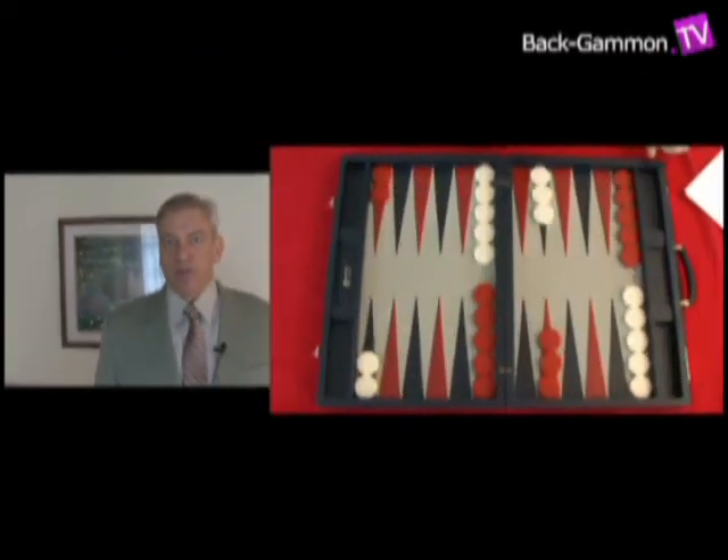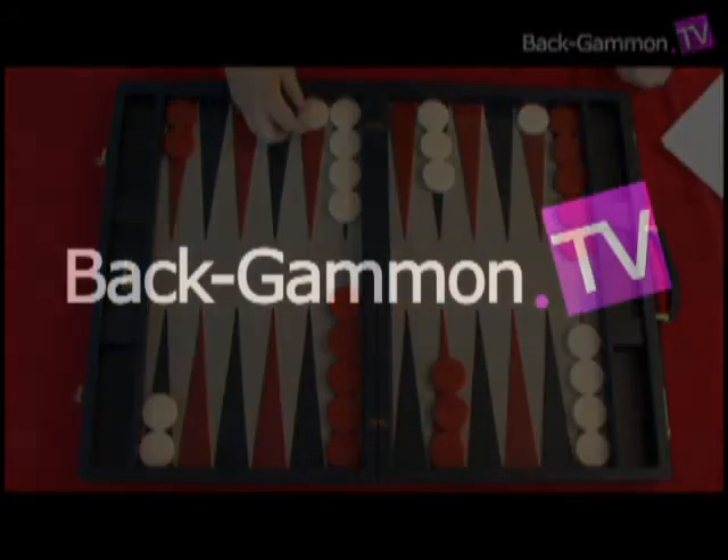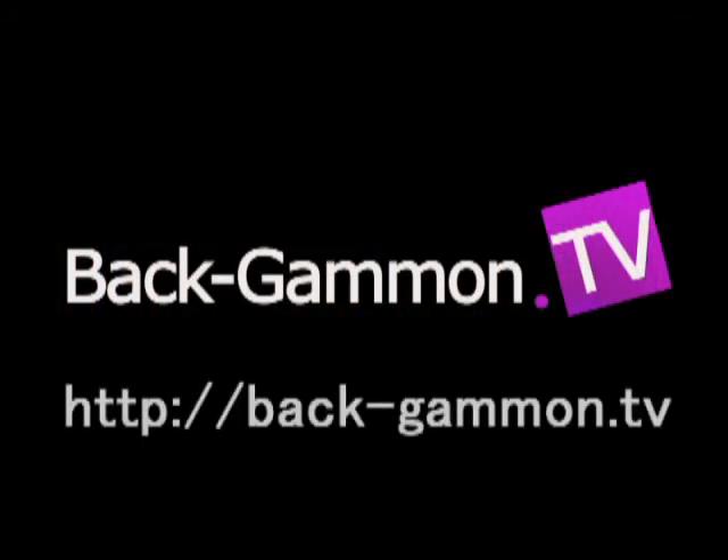But it's never correct for money on the second roll to make the 20-point with double deuces. If white opens with 2-1, the correct play with double deuces...